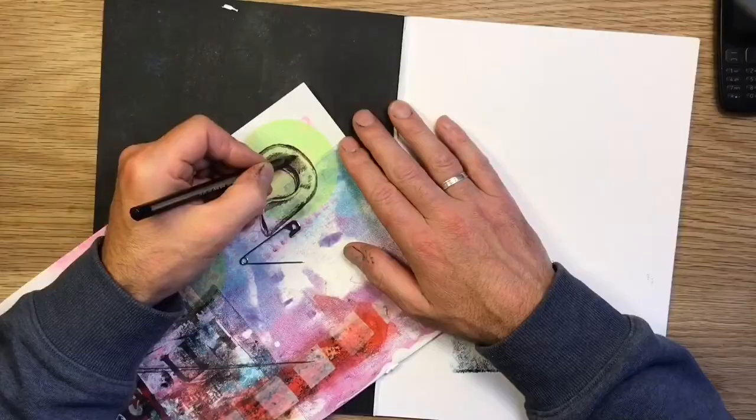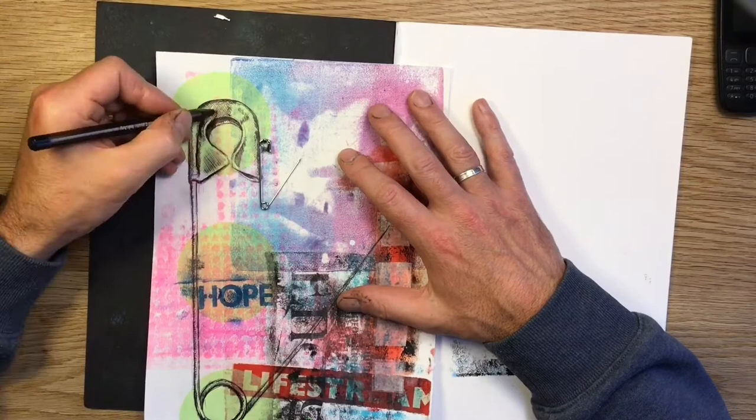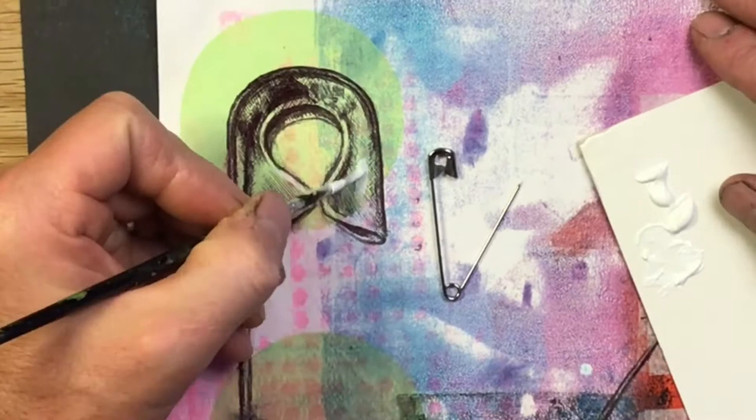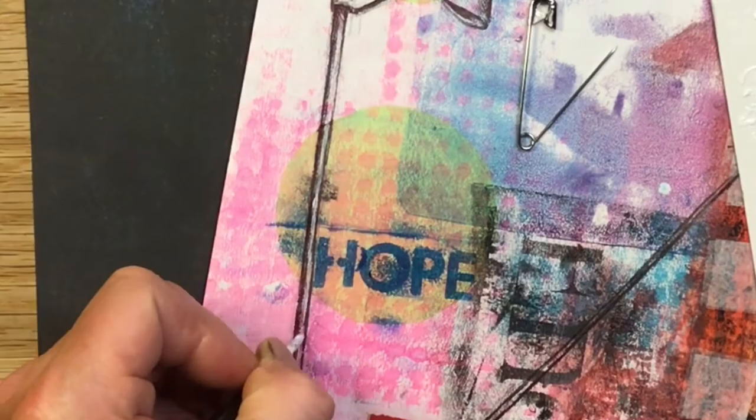It's nice to work with biro, nice to work in a graphic way over the top of all that textured collage, messier background — gives you a nice contrast. Once I've done my tonal work in black, my darker tones, I'm then going to go in with some white acrylic and some highlights. Following the acrylic work, I went in with a Posca pen just to get some sharper highlights.